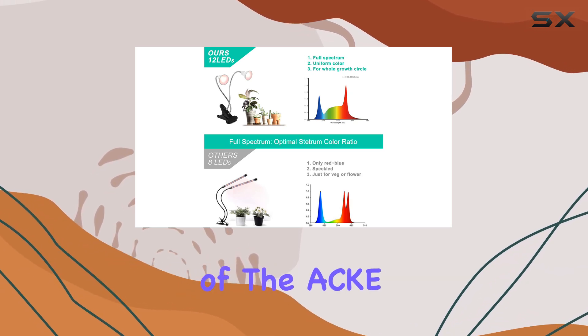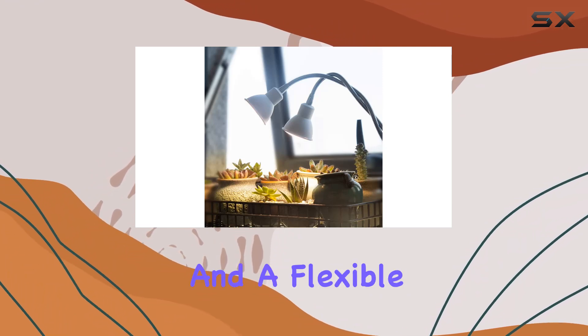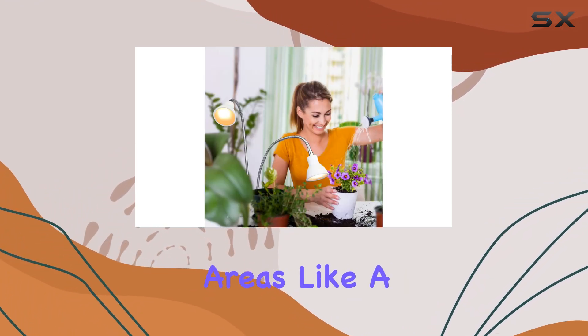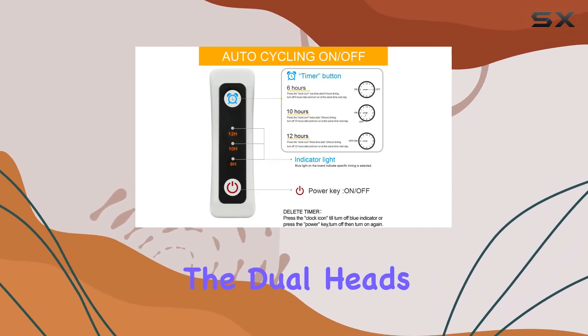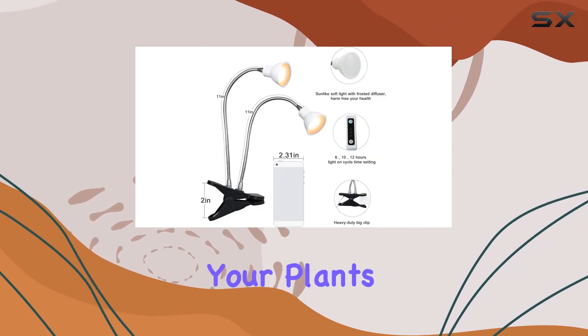The design of the ACK plant light is both practical and versatile. It comes with a sturdy clamp and a flexible arm, making it easy to position on various growing areas like a grow stand, windowsill, shelf, or terrarium. The dual heads allow you to direct light exactly where it's needed, providing ample coverage for your plants.